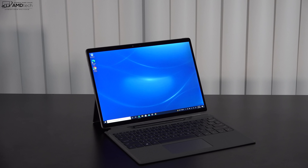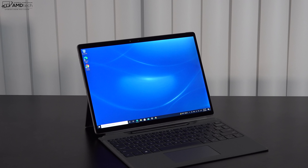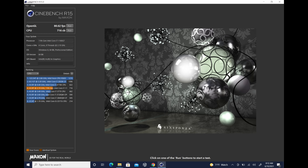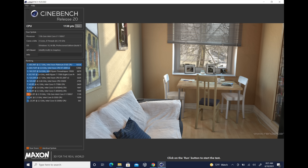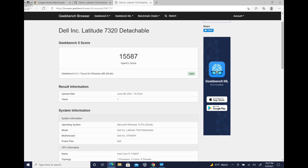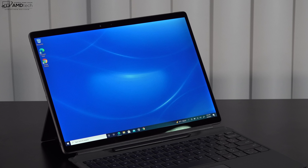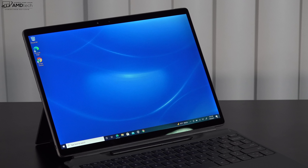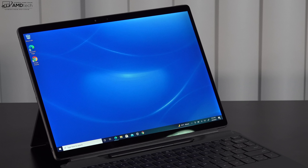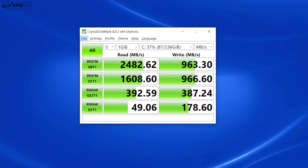My unit runs the 11th Gen Tiger Lake Core i7-1180G7 with integrated Iris Xe graphics — the low-powered version, not quite as powerful as the 1185G7, so the numbers won't be top-tier. They went for a quiet experience over high performance; the fan does kick in but is extremely quiet, which is great for the business traveler. It handles Microsoft Office, email, web browsing, and media consumption fine. It has 16GB of LPDDR4X RAM and 256GB of PCIe NVMe SSD storage, both soldered — not user-upgradable — so make sure to configure appropriately at purchase.